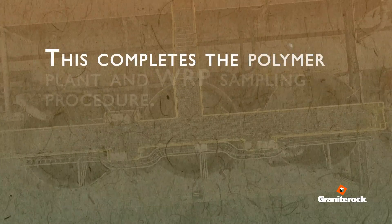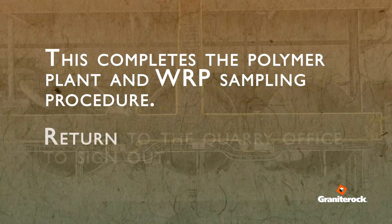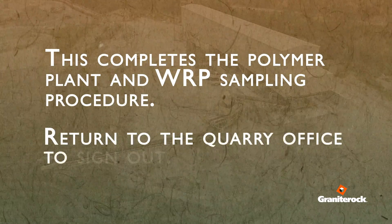This completes the polymer plant and WRP sampling procedure. Return to the quarry office to sign out.